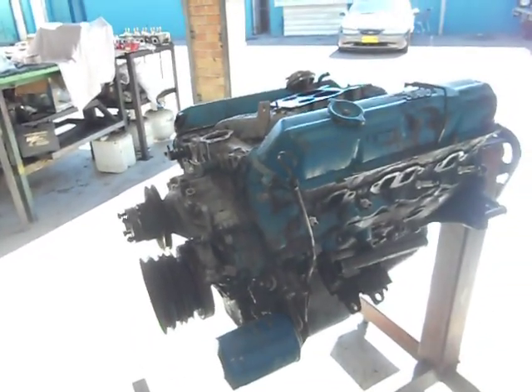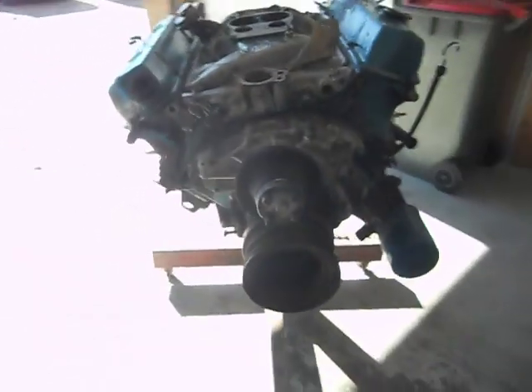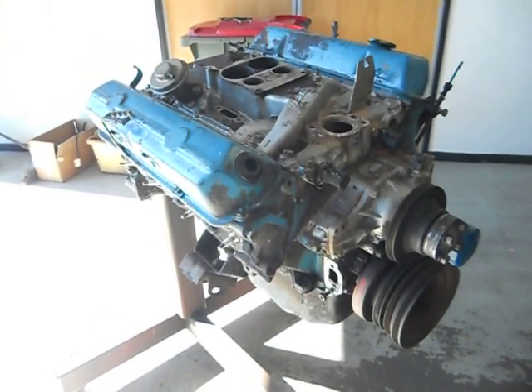So I'll start ripping the manifold off and we'll do a little bit by bit on this engine. It's just a standard rebuild — just go through some of the basics on engine reconditioning. That'll be all for now.